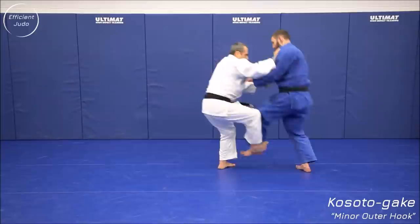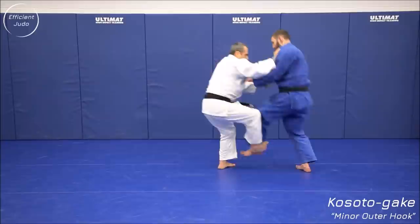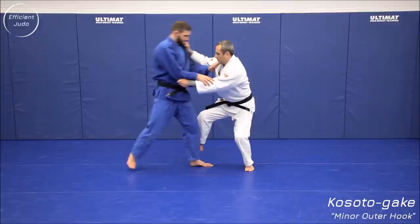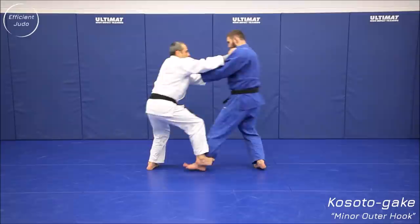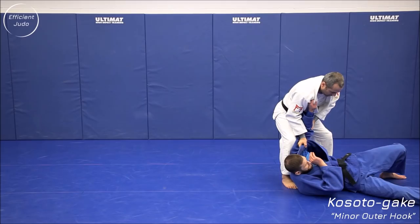There's also a driving variation called ken ken kosoto gari. When they attempt to lift their leg up, you follow them, drive them, and because they're on one leg their balance is destroyed. With the sleeve and lapel you cut down as you hop forward. It's pretty natural to lift your foot to resist, but that actually contributes to the hopping motion and the driving.